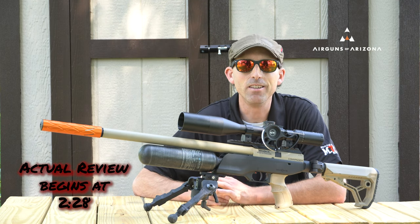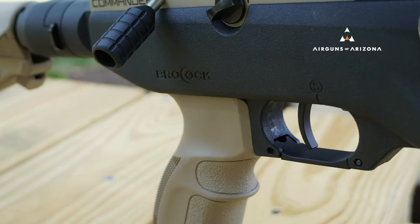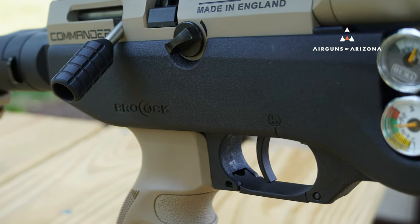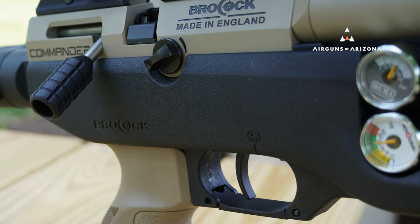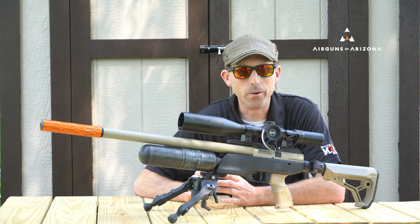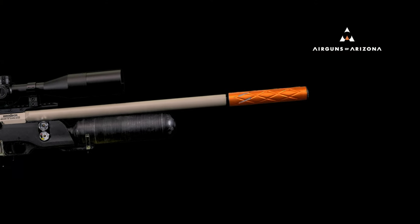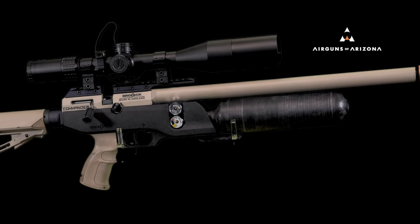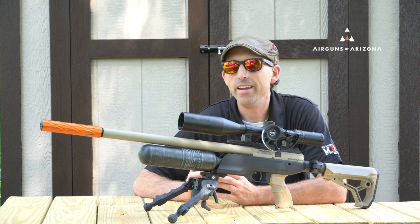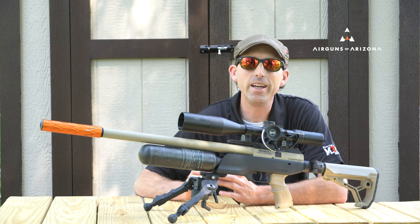There is a prime example of this right now with the Brocock models. If you've been watching my channel, you know I've reviewed a lot of Brocock models — Air Guns of Arizona has been great in sending me models to test and show you guys, and I'm really in love with what the Brocock air guns can do. We know that Brocock has come out with a new XR series, and that means the regular Brococks with the bolt actions have to go. AOA has a spectacular deal on a couple of Brocock air guns.